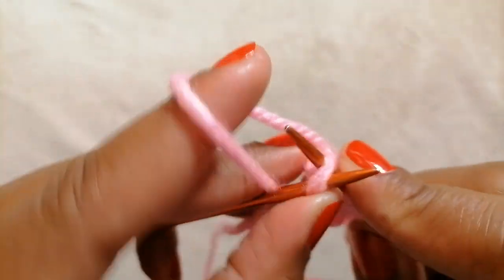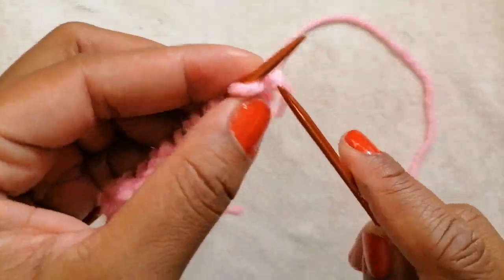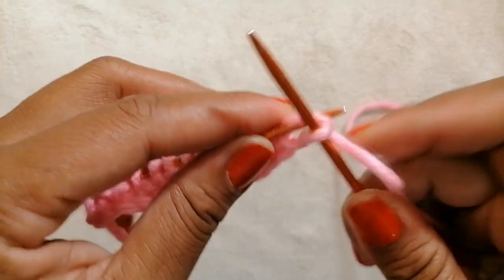You're going to end with knit two. For the English style, row one: after you've cast on your stitches, knit every stitch.